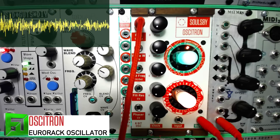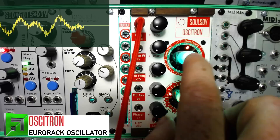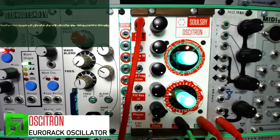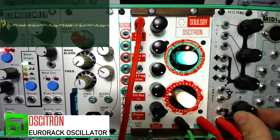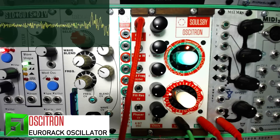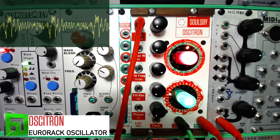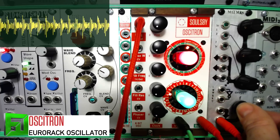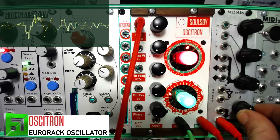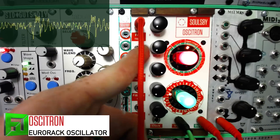Here are the drum breaks by themselves, and when we go back into the Ocitron — now in continuous mode — you can also use freeze mode. I've frozen a section of that drum loop and I can pitch it up and down. It basically turns that audio capture into a wavetable, and you can scroll through it with the pulse width.